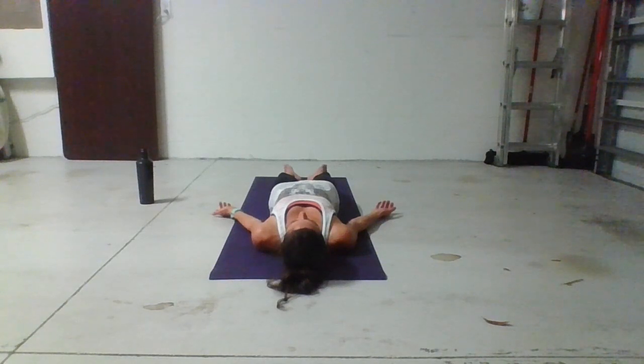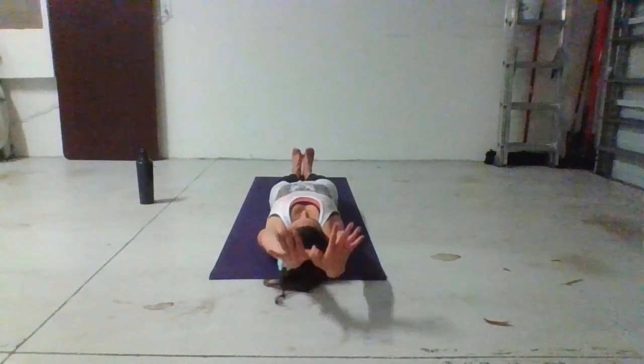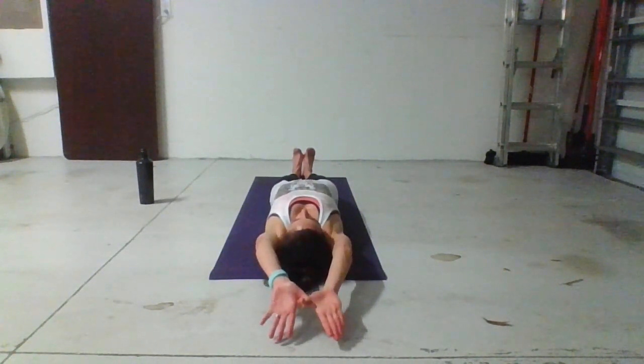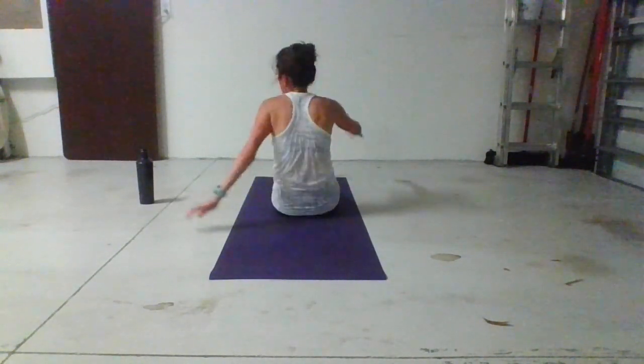Now we use a very specific hot yogi sit up to transition us through the floor series. The key here is to hold your breath until you reach for your toes and exhale twice. If you've never done this before, don't worry — you'll have plenty of opportunities to get it. Bring your feet together, flex your toes towards your face, extend your arms up above your head, hook your thumb like a butterfly. Inhale, hold it, sit up, double exhale, reach for your toes. Now turn around and lie on your belly for cobra pose.